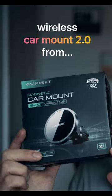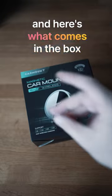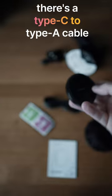This is the Wireless Car Mount 2.0 from Car Mount — nice and easy to remember. Here's what comes in the box: we've got a wireless head which is magnetic, and there's a Type-C to Type-A cable.